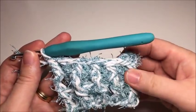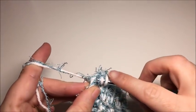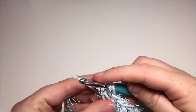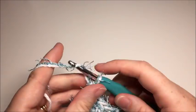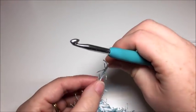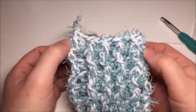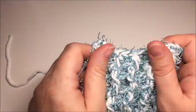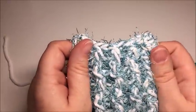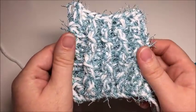Welcome back. I'm just finishing my last double crochet in the top of that chain three, then I am going to fasten off. There you can see the first side of the scrubby. You can weave in your ends now if you'd like or save them for later, but now we are going to make the second side.